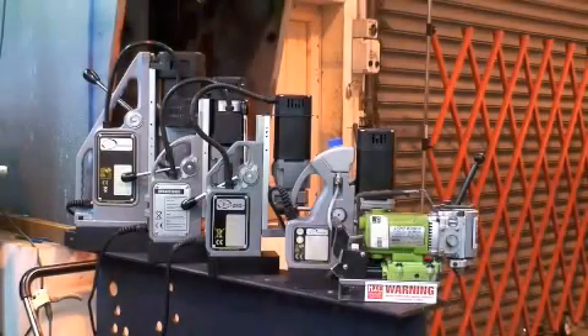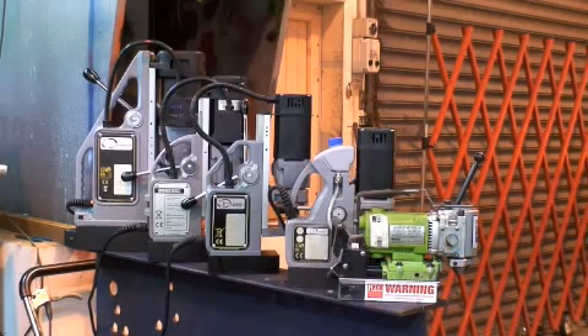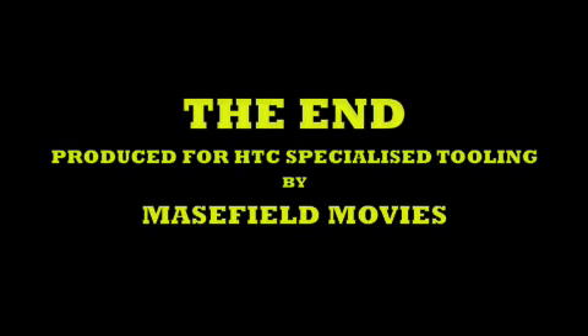All of the machines shown in this film have been proven for reliability by first being used in our hire fleet. So when you next need to hire or buy a machine to cut accurate holes in steel, contact HTC — the tooling specialists, simply dedicated to making the hard jobs easy.